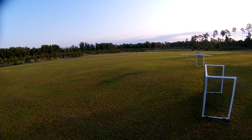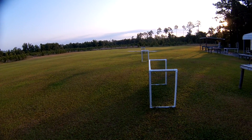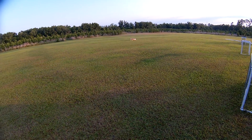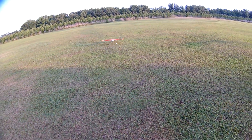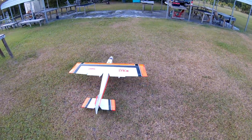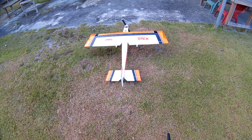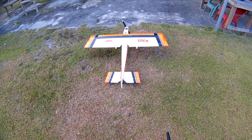All right. Flaps full. Fifteen percent power. Got it made. Power off. Alright, happy with that change — it flies nice, always has, now it flies a little nicer.